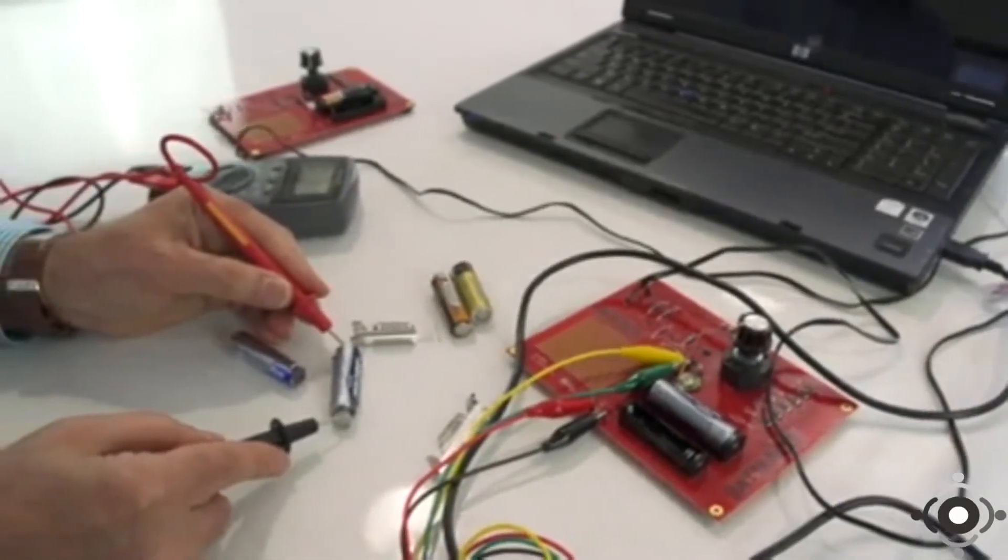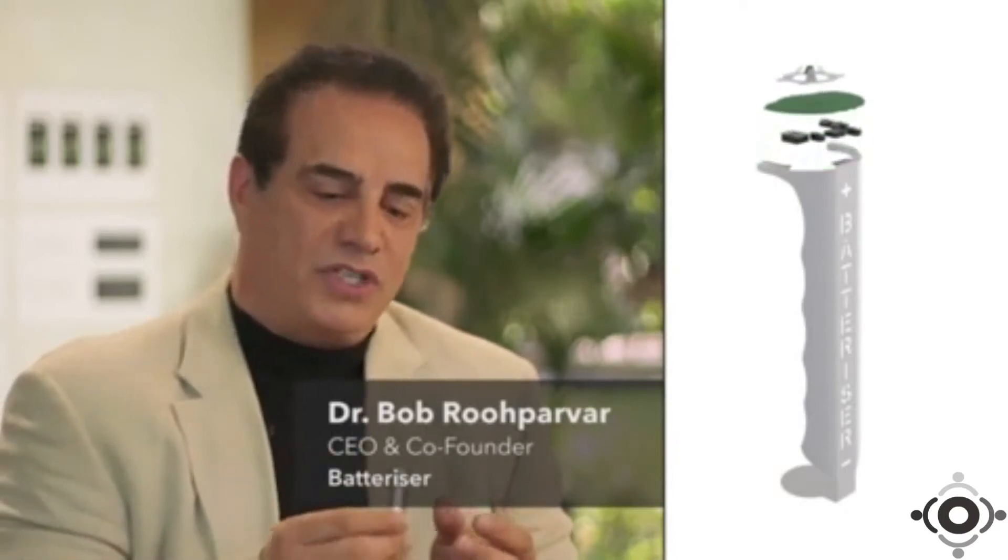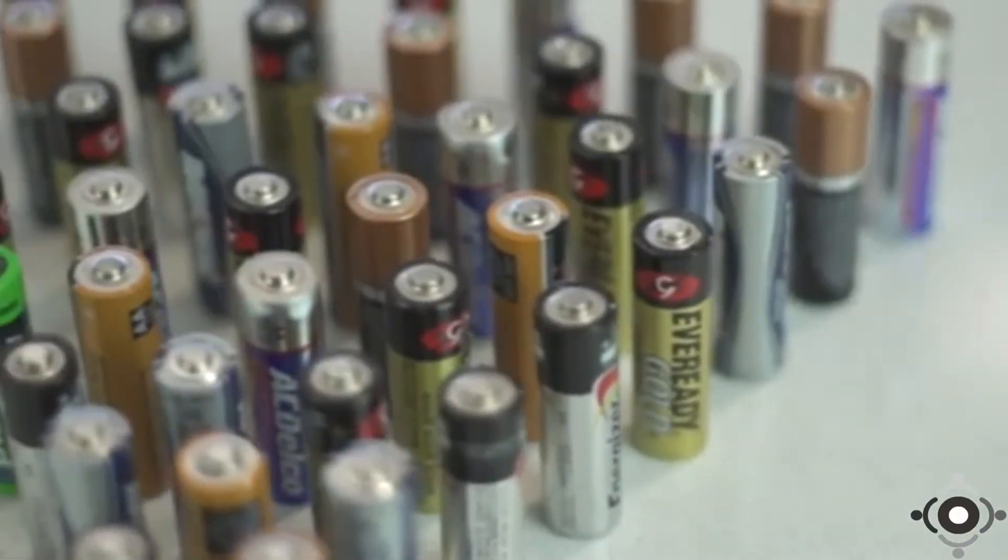The idea of Batterizer was to come up with a way of squeezing all the juice out of the battery before you throw it away. We tested the Batterizer in our lab and confirmed that it taps into that 80% energy that is usually thrown away. What is most impressive about Batterizer, aside from its performance, is the fact that this technology would not have been available a few years ago. It is only by pushing the edge of technology in industrial design, mechanical design and electrical design that we've been able to achieve such miniaturization. For too long, alkaline batteries have largely been unchanged in either their construction or their delivery of satisfaction. Batterizer changes all that.